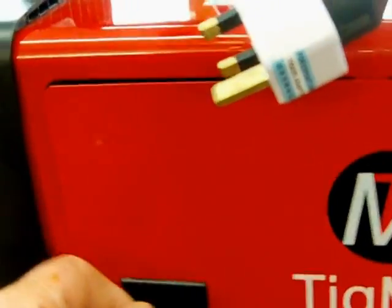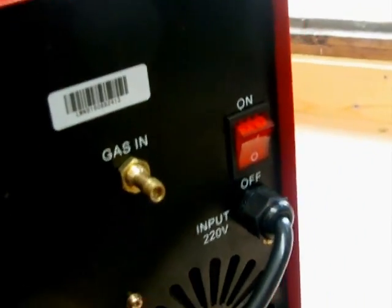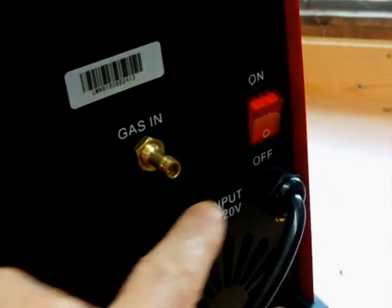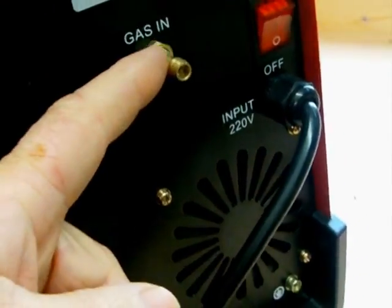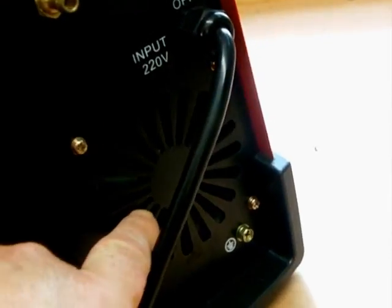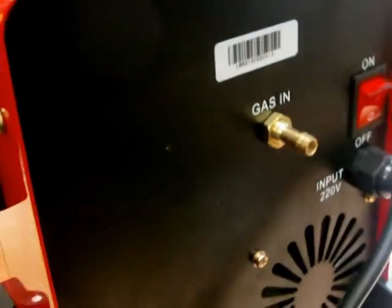Shut the door and look round the back here. Here's the power switch. And this here is for the shielding gas for your MIG torch. It's got a nice cooling fan. There's a Nerf socket there.